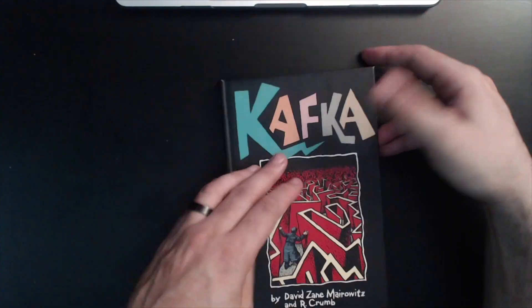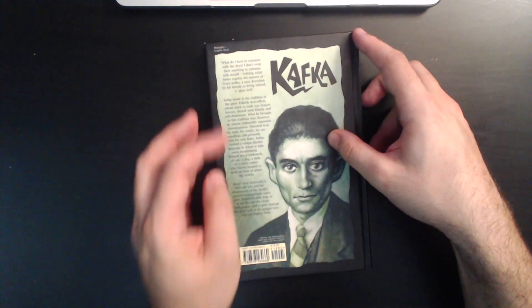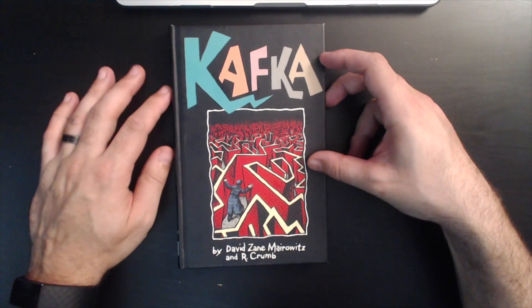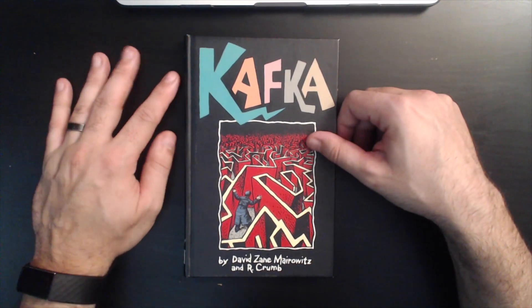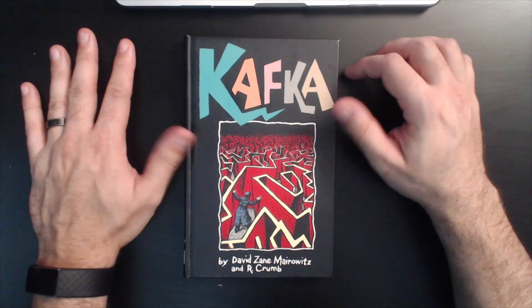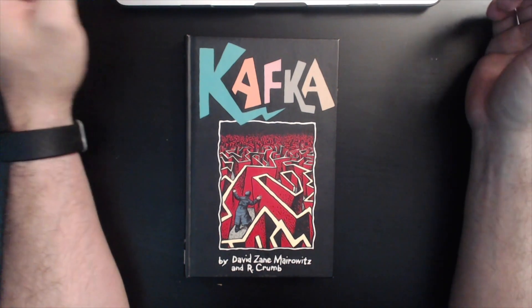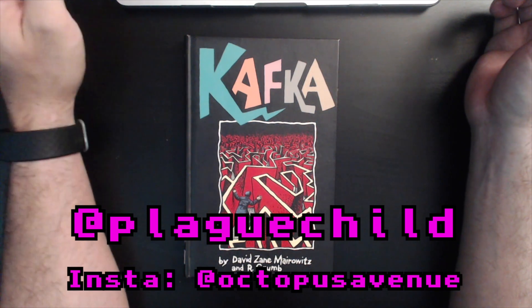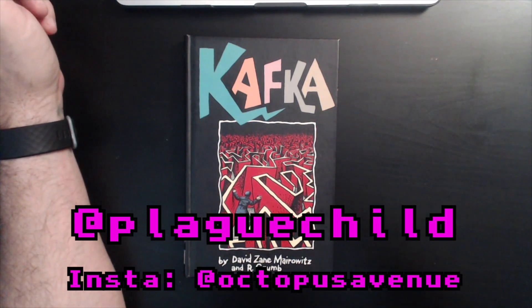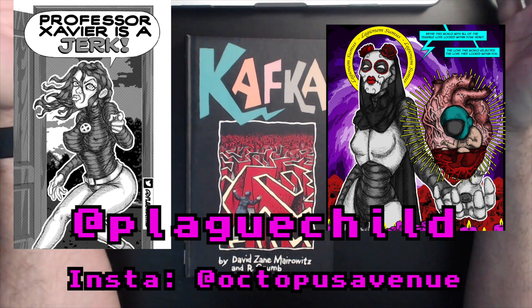This is a Kitchen Sink Press book — it's one of my favorite books. I don't know if you can track it down, but it's definitely worth tracking down. I'll see you next week. If you want to check out my Twitter at plaguechild, or Octopus Avenue on Instagram, I'm always posting doodles and panels from my graphic novel, so check it out.